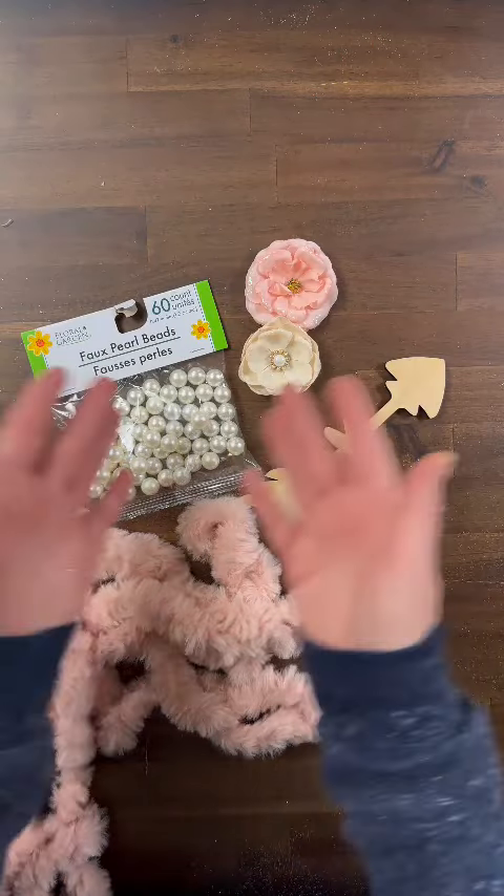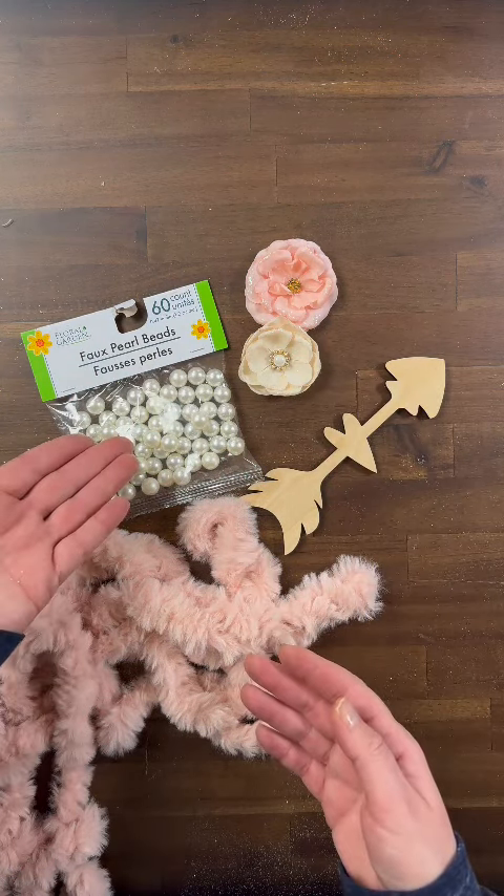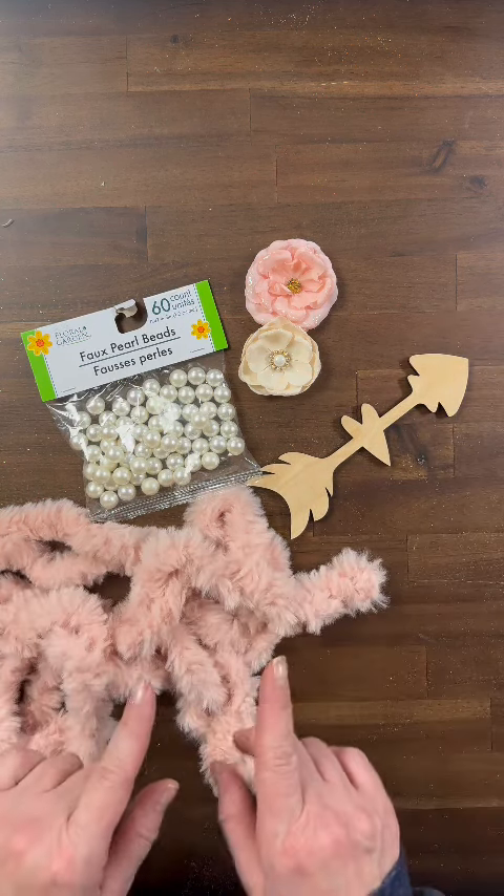The next thing you're going to do is grab some fun accessories. Whether you choose some pretty flowers, some faux pearls from the Dollar Tree, a wooden arrow, or some fun fur — make it yours.